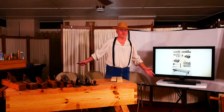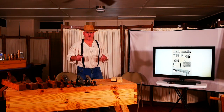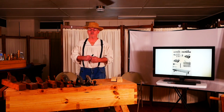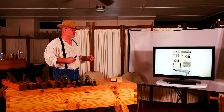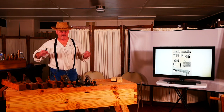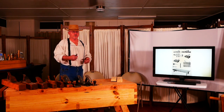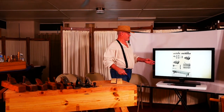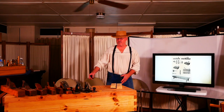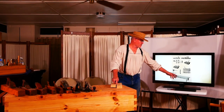Then I discovered hand tools. I started studying, watching videos, reading books, talking to people, and learning how to work with hand tools — understanding grain of wood, how to split wood, everything from tree to finished piece. It takes a lot of work and practice.